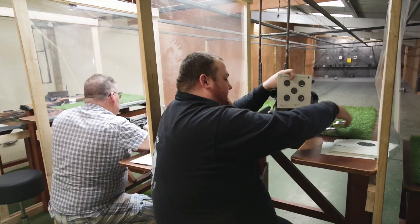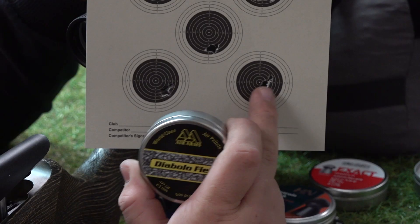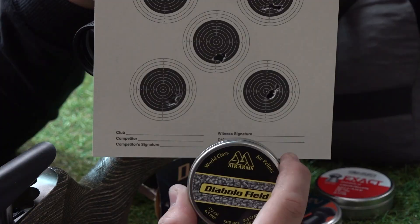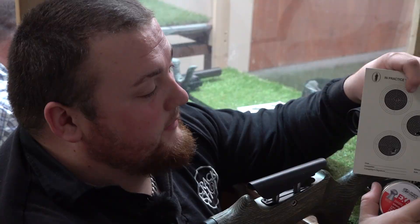Last of all was the Air Arms Diablo Field, where again we did have a flyer. Most of the group was okay, but generally what we found here is that most of those pellets are going to work well. But if I had to pick one, I would probably stick with the standard JSP for the top group.